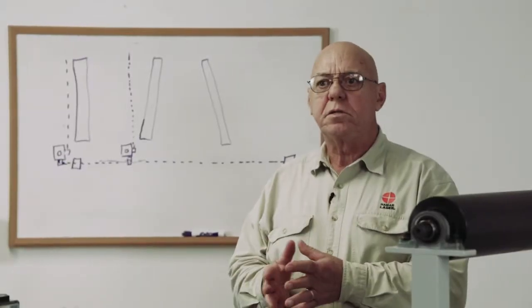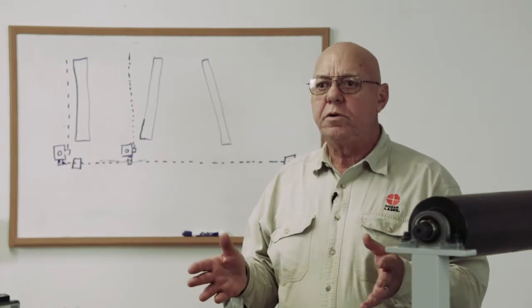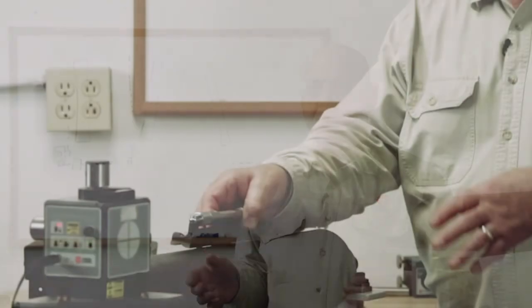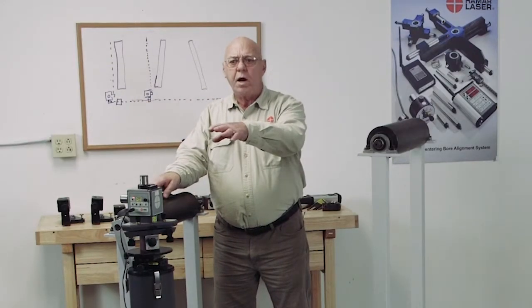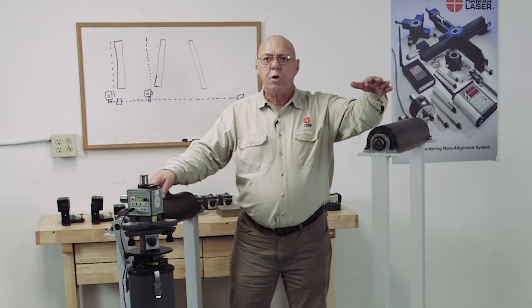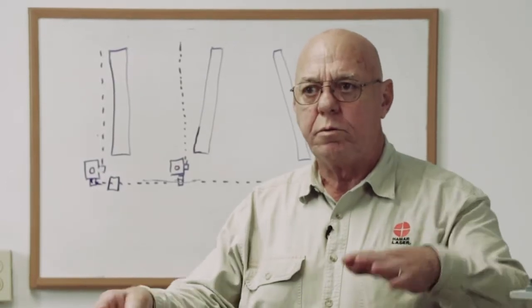One of the great uses for this is roll alignments. This is a fantastic tool for doing roll alignments — we make it really quite simple. We want to level these rolls first. We use a standard level. Because these are all at different heights, we don't really want to have to move this laser up and down at each roll or each level, so we use a standard level and level the rolls first.